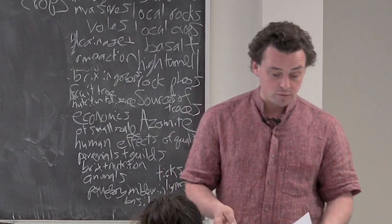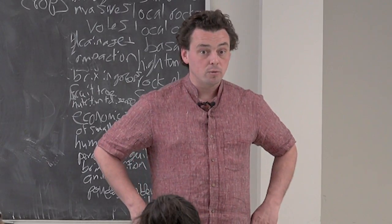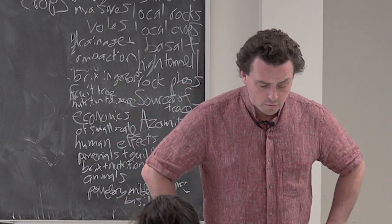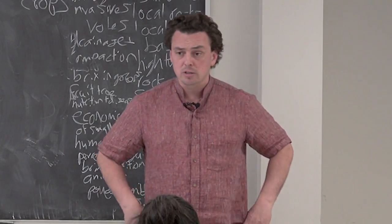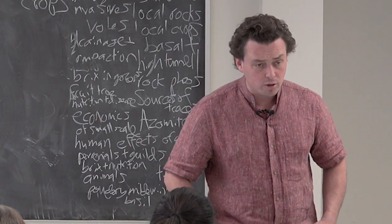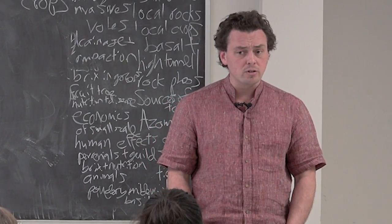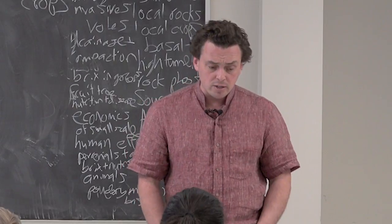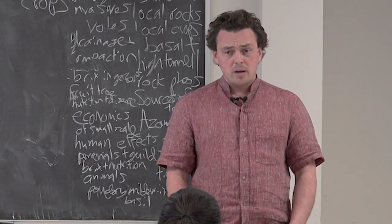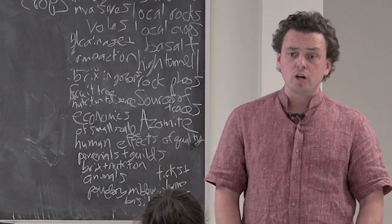Buying seed in general might be a dumb thing to do, but most of us don't have our business together enough to actually be saving our own. I'll give you a quick overview of how the industry works right now. I got this information from talking to a guy named John Navasio — N-O-V-A-Z-I-O — who recently published a book on seed. He was a founder of the Organic Seed Alliance, worked out in the Pacific Northwest for 30 years as a seedsman, and now he's working for Johnny's.